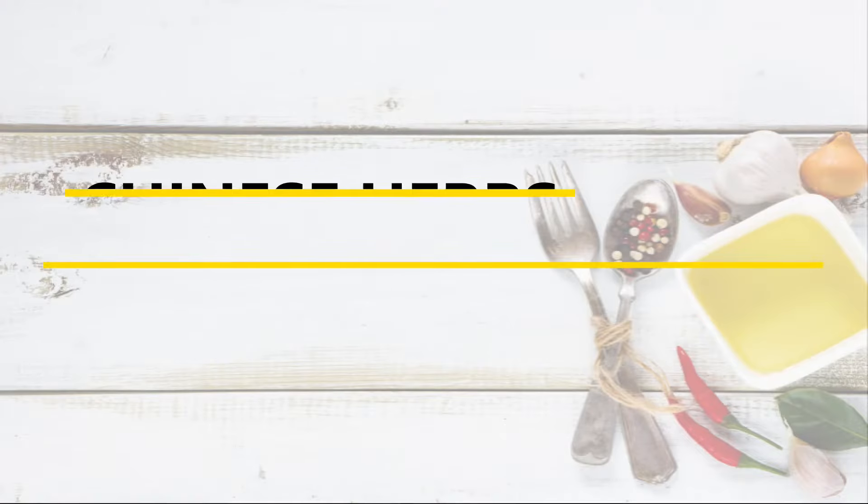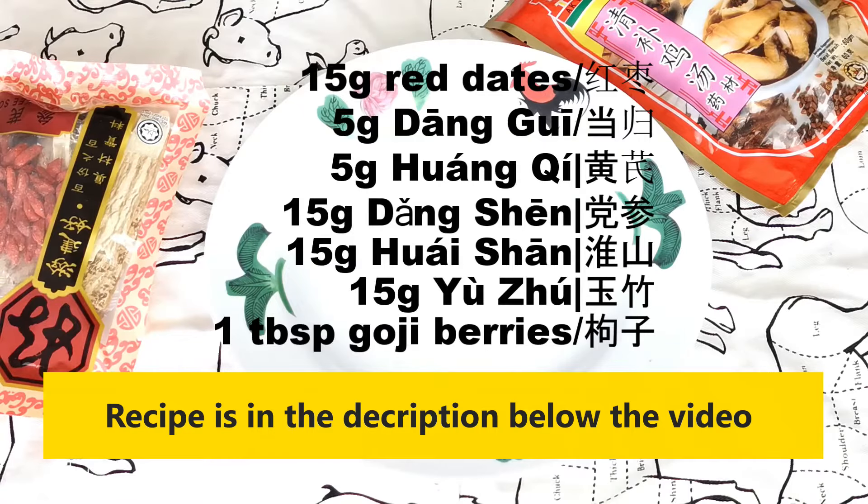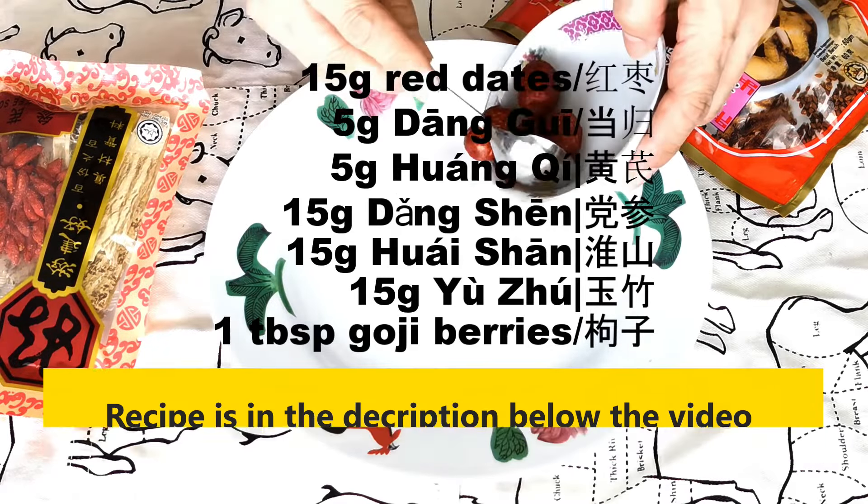This recipe needs several Chinese herbs which are used to improve general health. I will leave the health aspect to the Chinese herbs practitioner. In this video, I will focus on the taste, the flavor, and the appearance.